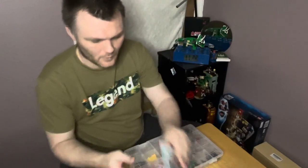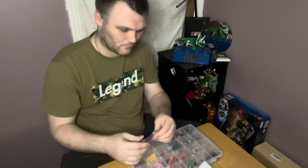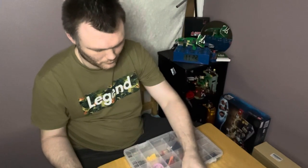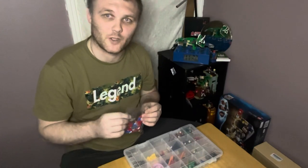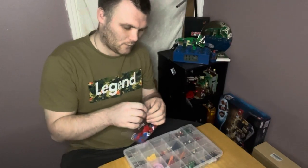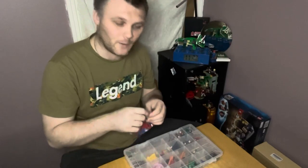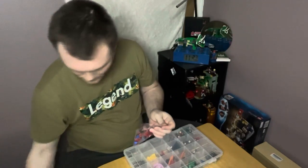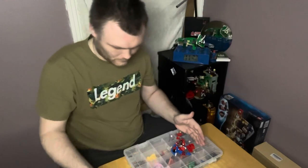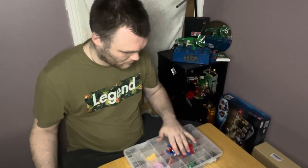So what we're going to need is bag one. I'm not going to build it straight away — we're going to go time lapse again. What you are going to see is me opening the bags and getting it all ready for the time lapse, starting with the first bag.